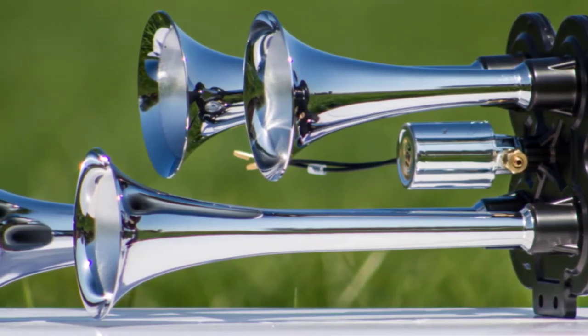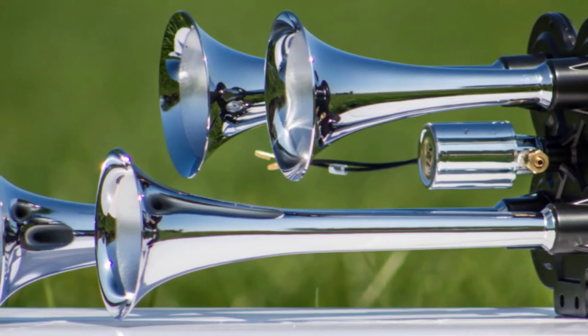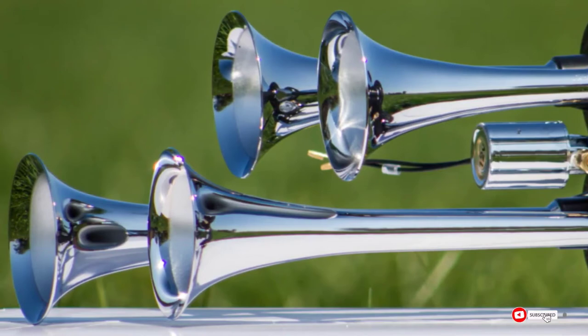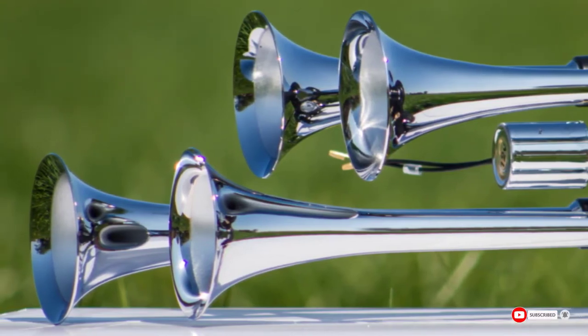Unfortunately, you'll need to be careful where you install this kit as the compressor needs to be in a clean and dry location. The hardware and hoses aren't as durable as the horns or compressor, which can result in them breaking.